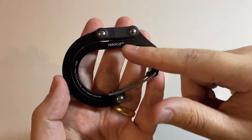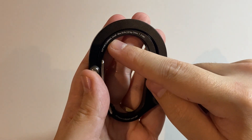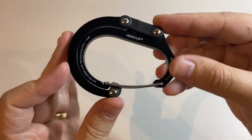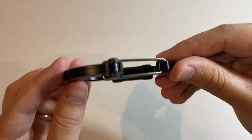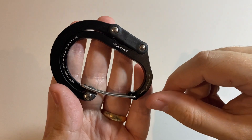On the front you'll see some branding for Heroclip and you'll also see some important text: 'not for climbing.' That's because this is intended only to be used to suspend your bags and backpacks off the floor — it's not rated to be a climbing carabiner.